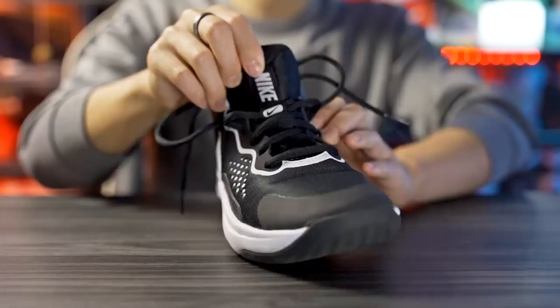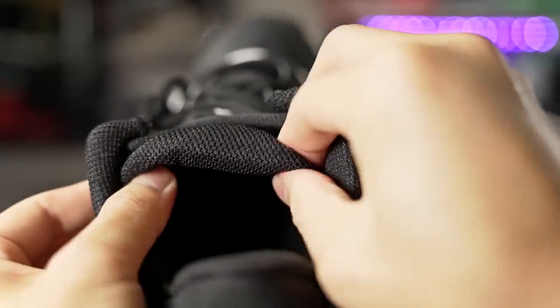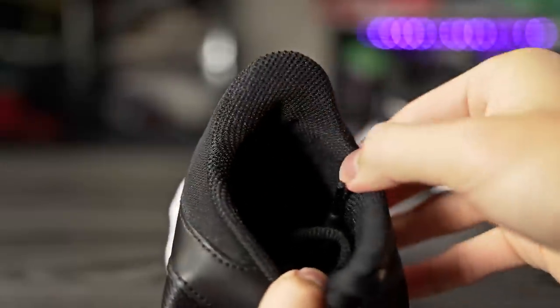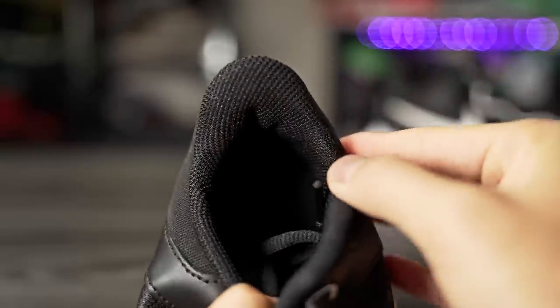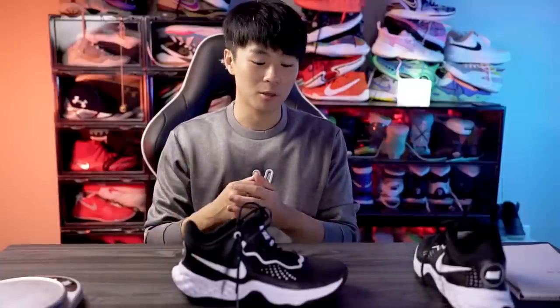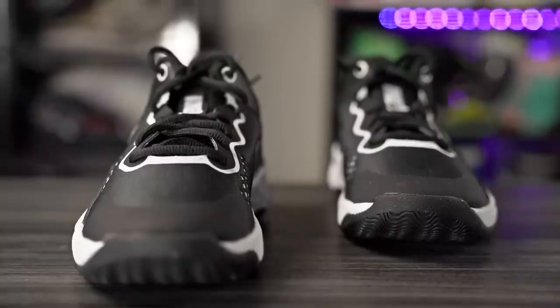It's a cheap-feeling and cheap-looking material, but on foot I don't really mind. On the tongue it says 'Nike' and there's very minimal padding — it feels extremely minimal on foot. The ankle area also has very minimal padding. Overall this material feels extremely minimal, but it's still comfortable because it's pretty soft and you don't really have to break it in.